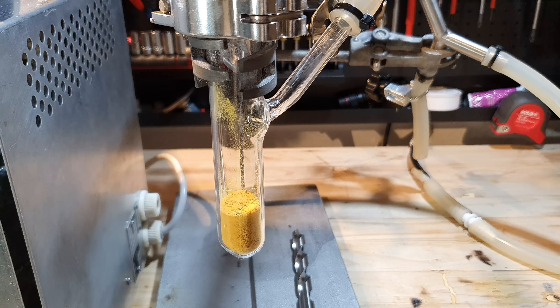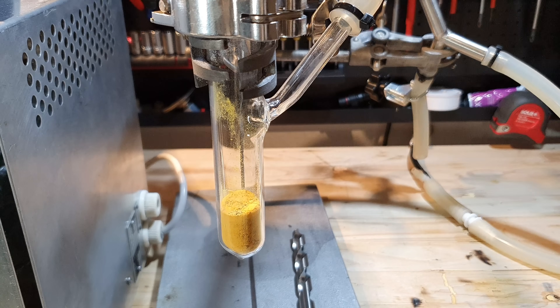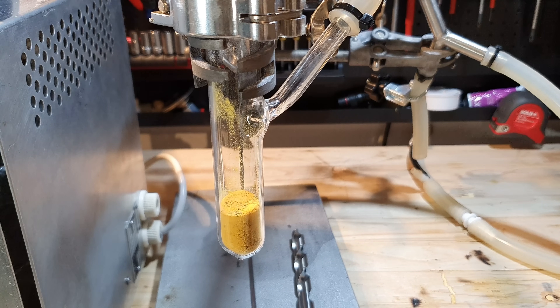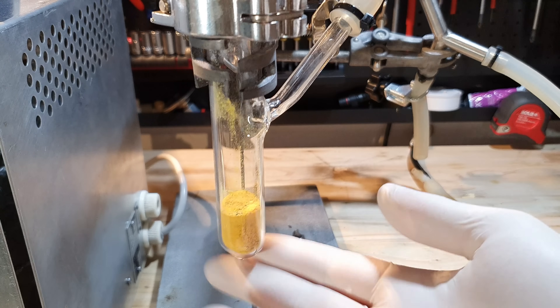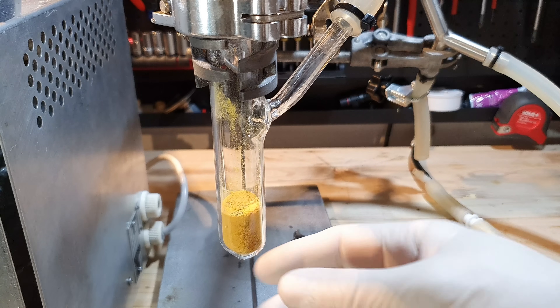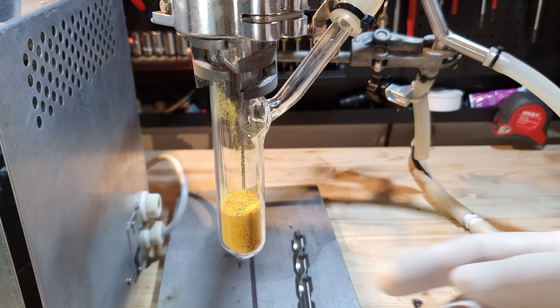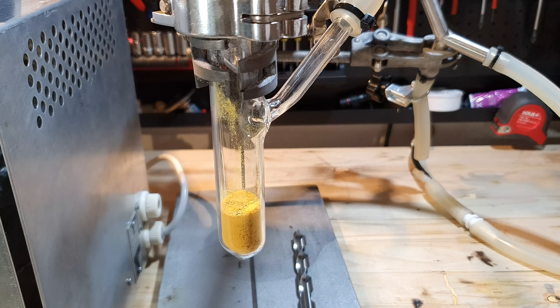This is what the product looks like after four days. Since I cannot heat the reaction mixture when I'm not at home, the actual reaction time is approximately 12 hours. Whenever I'm not heating the vessel, the product stays under an oxygen atmosphere. You can see that almost all of the cesium turned yellow. At this point it is probably a mixture of cesium oxide and cesium superoxide.